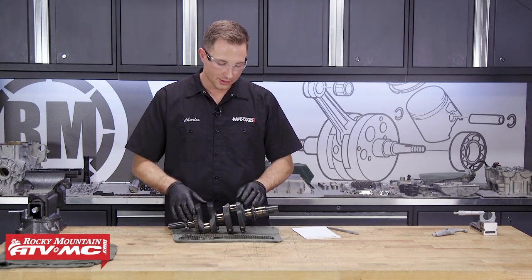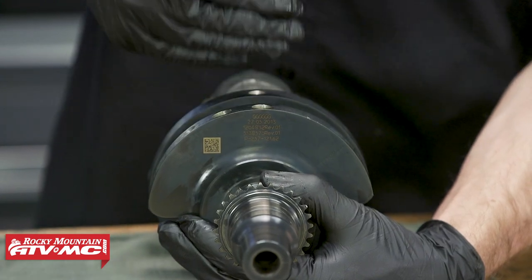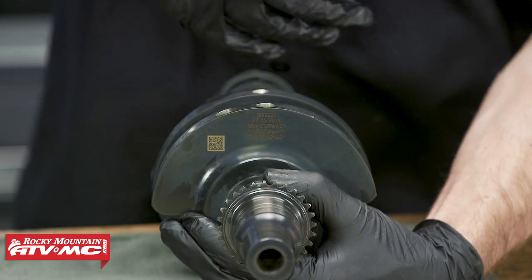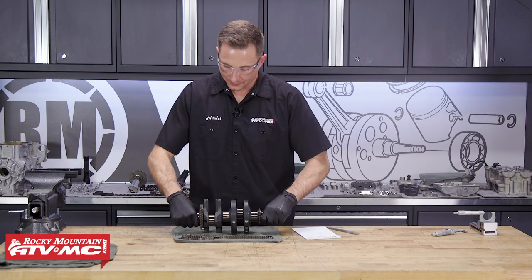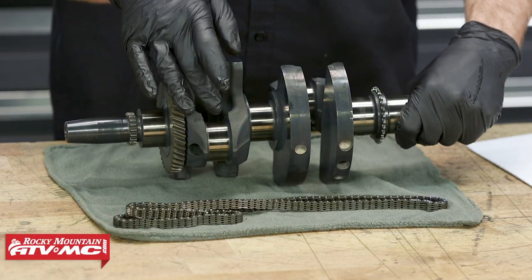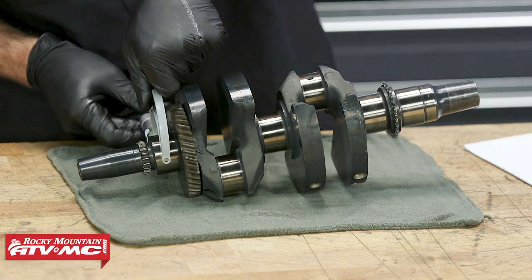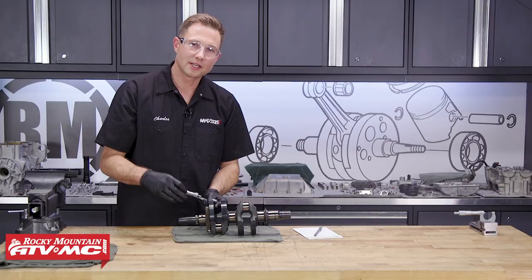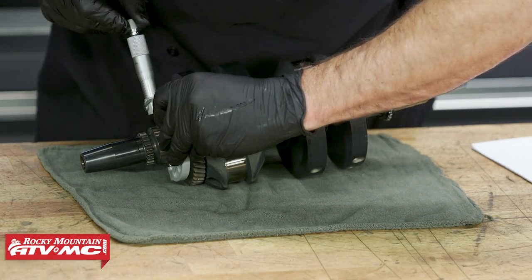As far as measurements go on the crankshaft, you have some numbers right here — ours is all G's, and each letter corresponds to one of these journals. We'll talk more about that with bearing selection, but at this point we need to determine if we can reuse this crankshaft. So we'll measure each journal — we have four main bearing journals and two rod bearing journals. We'll do the X and Y measurements, write them down, and compare them to spec. While you're taking these measurements, stay away from the oil holes — I'm going to go right in between them for my Y measurement.